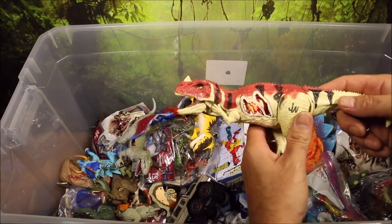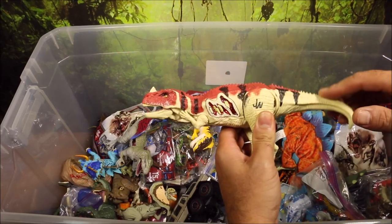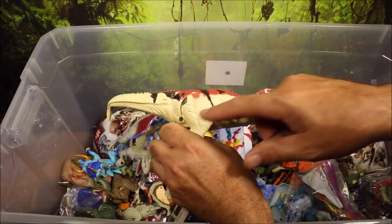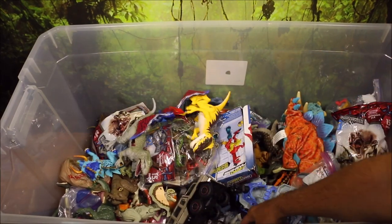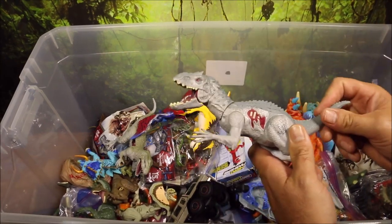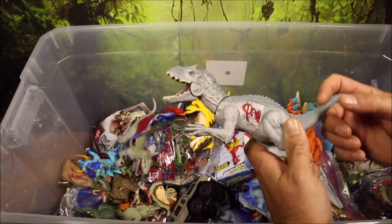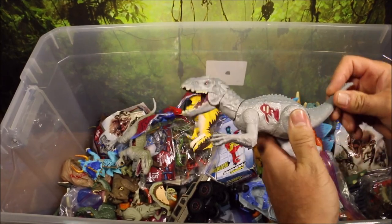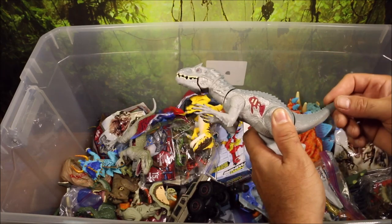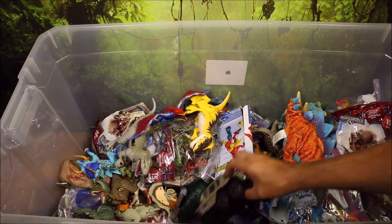This is a Ceratosaurus they made, with a wound that lights up and it does roar. But once again, all the screw holes — so that is super disappointing. This is an Indominus Rex that came in, I believe, the enclosure. They had a dinosaur enclosure with a Jurassic World gate and everything, which was kind of cool — very similar to the one they have from Jurassic Park.